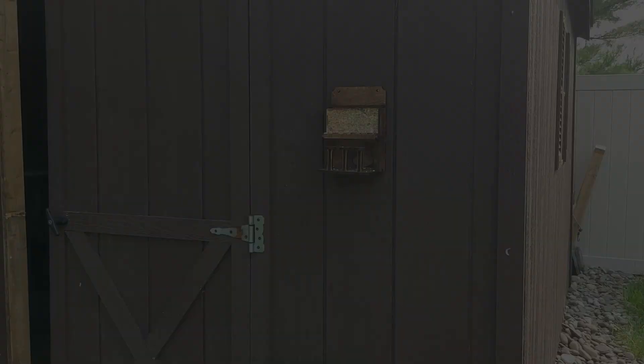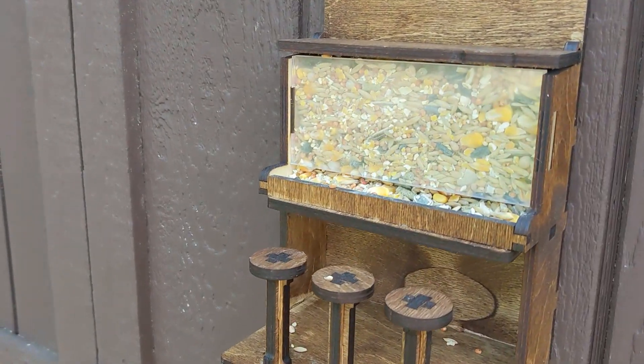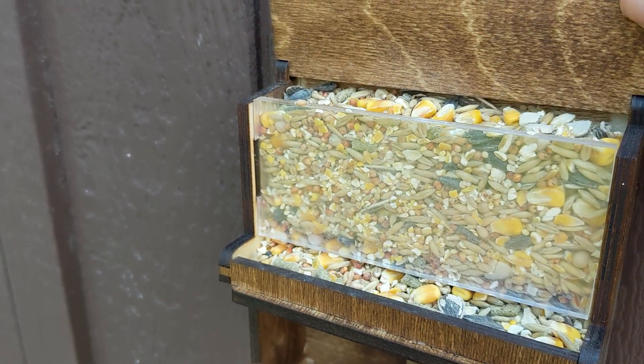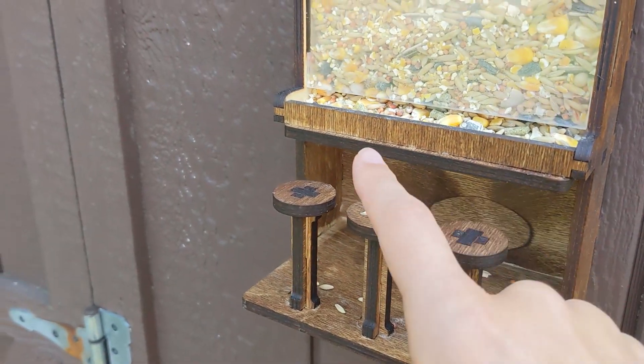I'm going to take you outside to show you the bird bar now — the one that had the clear acrylic piece in it. This is the bird bar we made; it's really a bird or squirrel bar. They can eat out of this little trough here, and you can see the clear acrylic piece we had to cut. This flips up when you need to fill it back up, and it is so cute with little barstools.